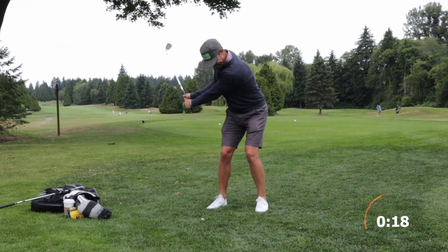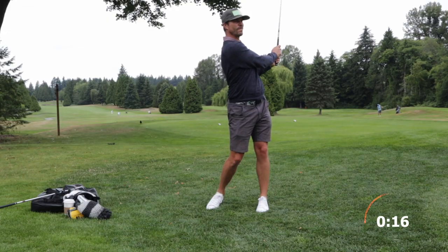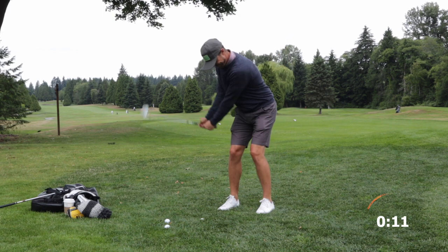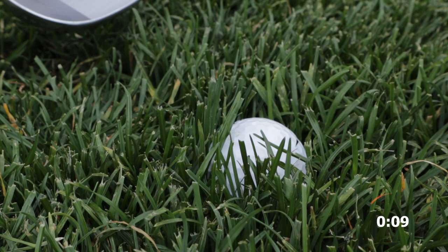The key to this shot is committing to it and accelerating through impact. Don't stop here. Rip through and under the ball. We want to make sure we accelerate so the club doesn't get tangled up and caught in the rough.